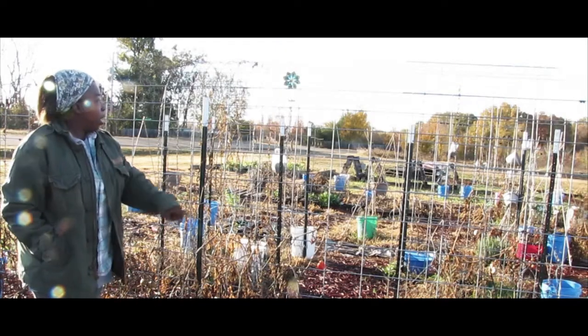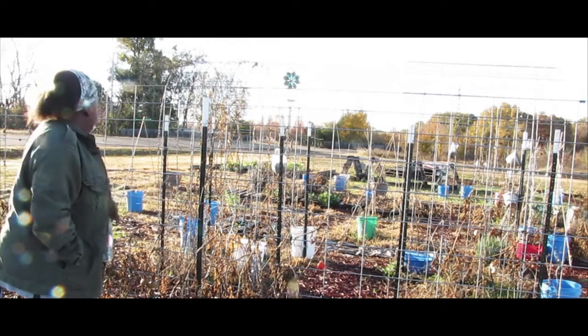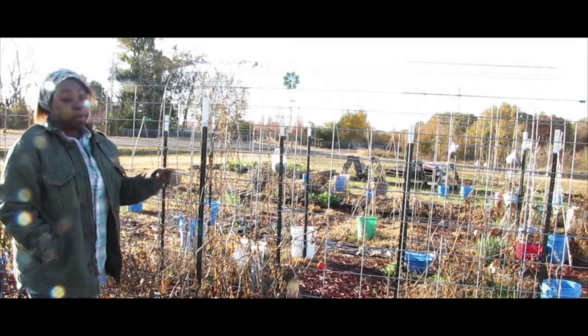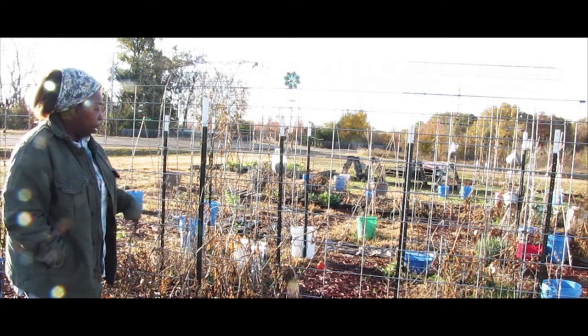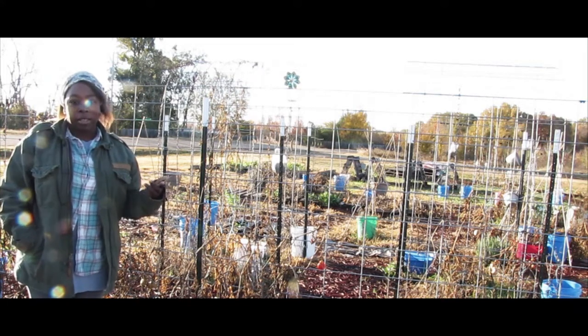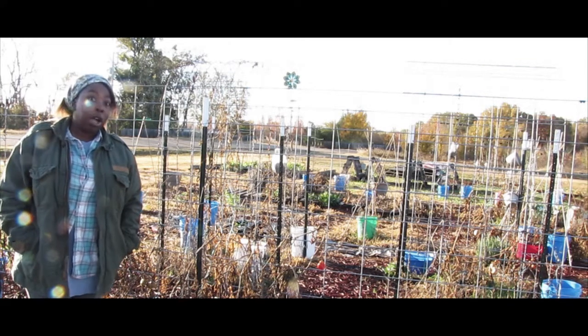The Arkansas Traveler tomatoes and whatever little pepper vines we had — that's what you see hanging out here. In a minute, before we clean all this stuff up, I'm going to look and make sure I didn't miss any praying mantis eggs, because that's what I was kind of holding out for before the frost hit.